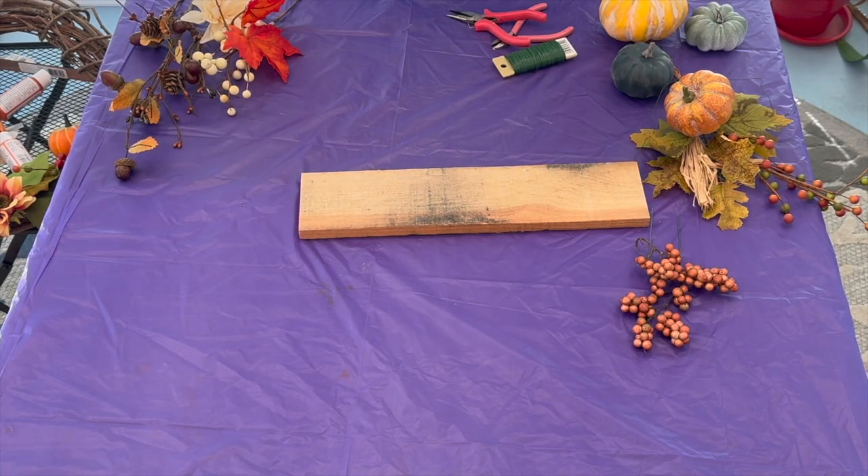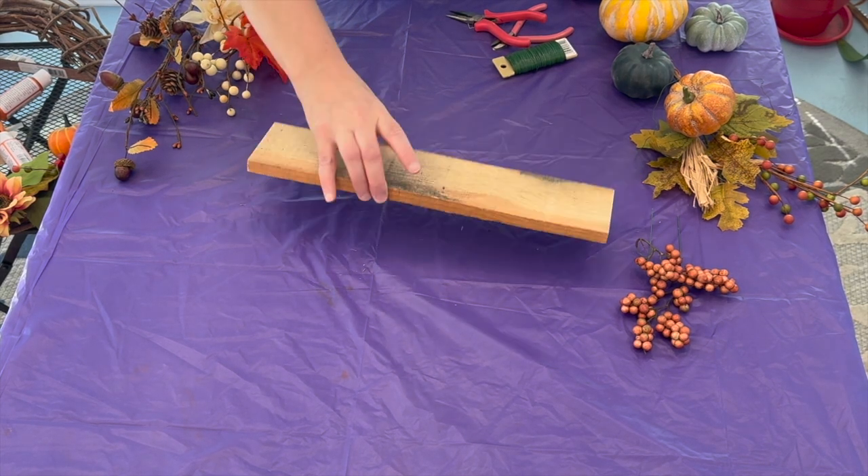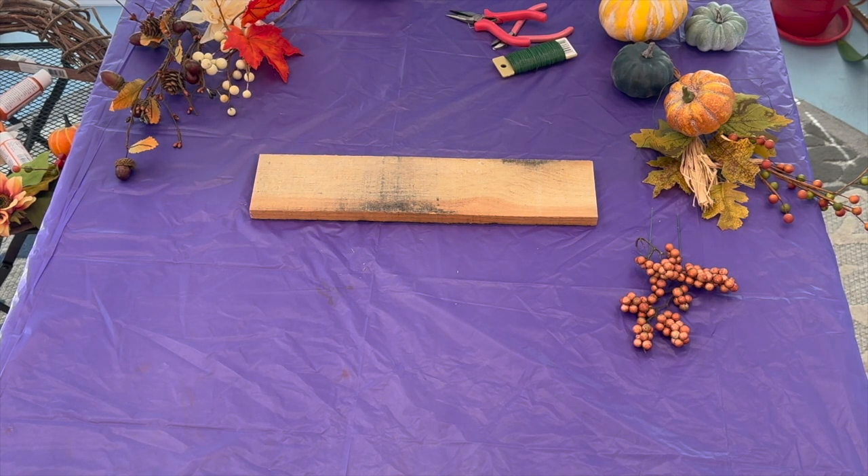Hello and welcome to my craft obsession on Firefish Television. Today I'm making a centerpiece. I was going to use a tray, but I happen to have a lot of scrap bits, so I'm going to use that. I think it looks nice and rustic.